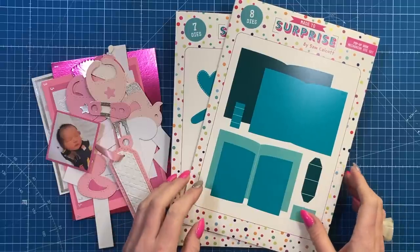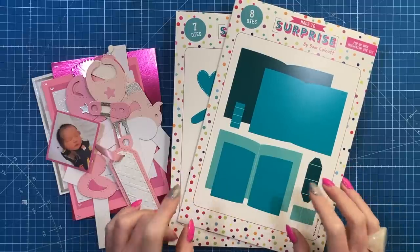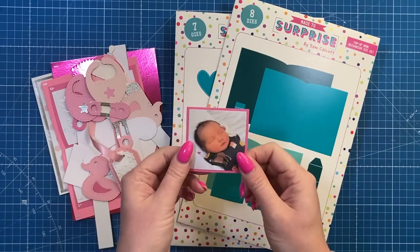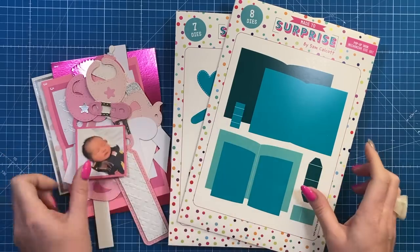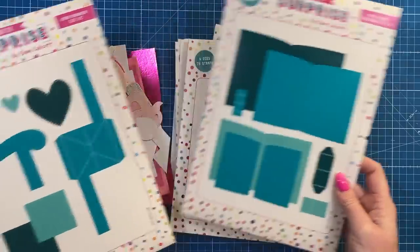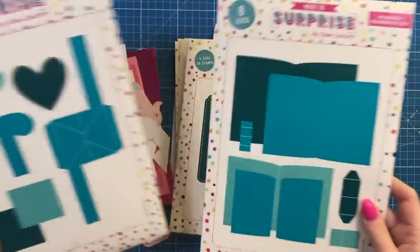Hey everyone, it's Sam here. Thank you for watching. Today I'm going to show you how to make my pop-up book with a single wiper, and I'm going to be adding a photo. I've got a very cute little photo here of my best friend's little girl, which she said I can use. You've got the pop-up book mechanism die set, and this is the wiper edition.